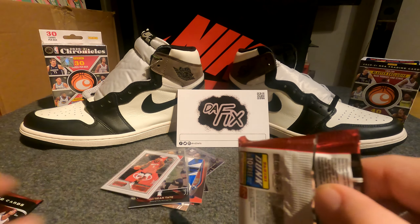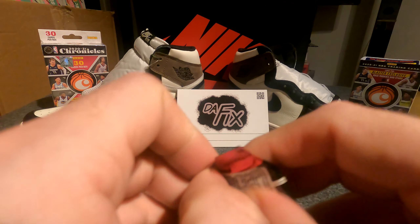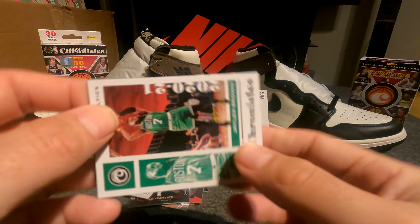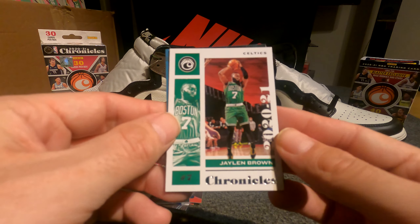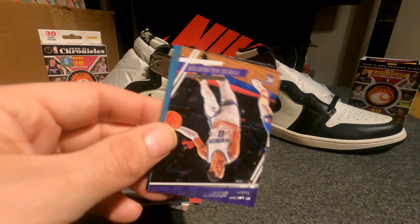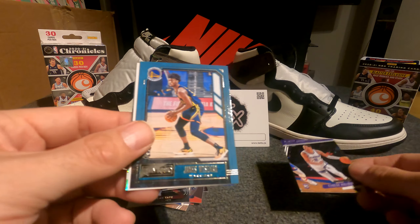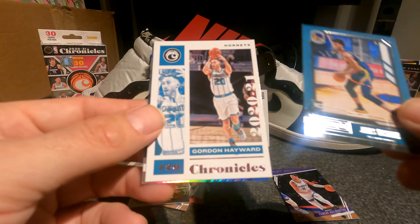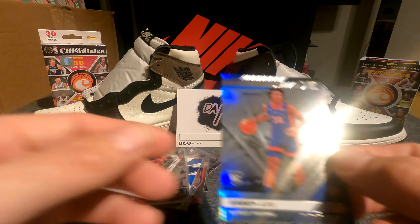We still have six more packs. Jaylen Brown, Tyrese Halliburton — that's pretty nice — James Wiseman Playbook rookie, Gordon Hayward, and Savingly XR.